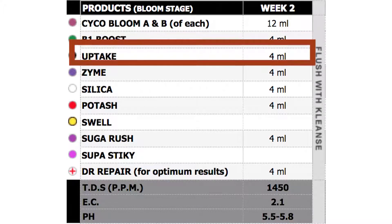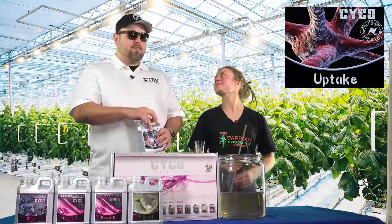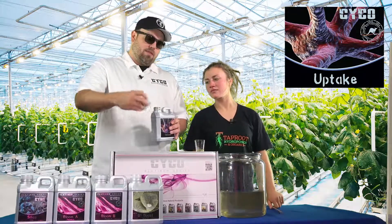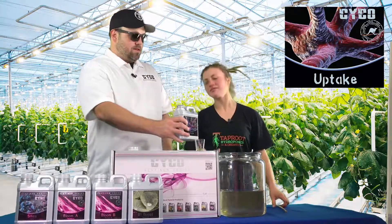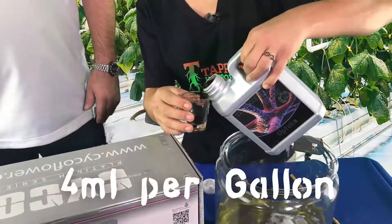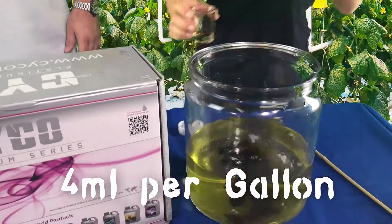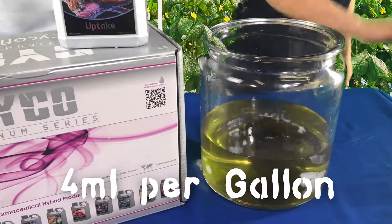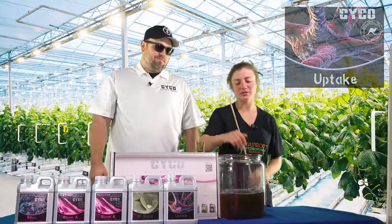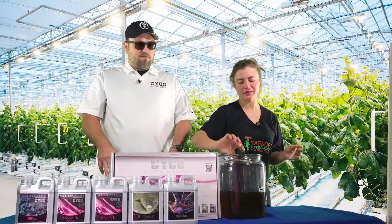After the B1 Boost we're going to add our Uptake. Uptake is our humic and fulvic acid — it's going to help the uptake of nutrients. We're only mixing this at 4 mL per gallon, it's very concentrated. Be careful when rinsing the shot glass off in the water, because that can cause a lockout.